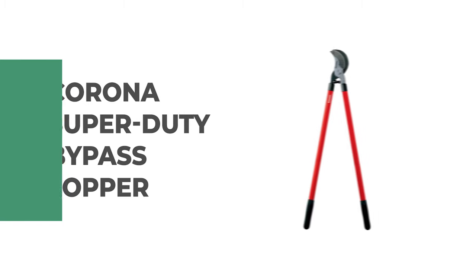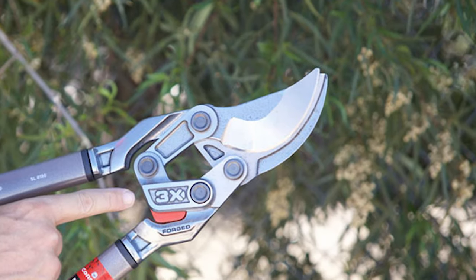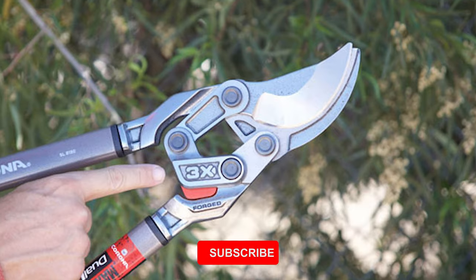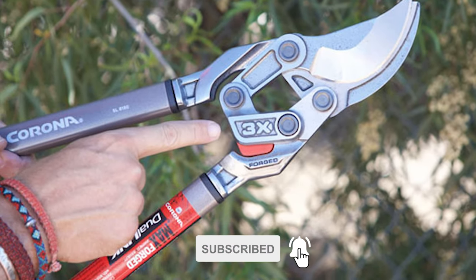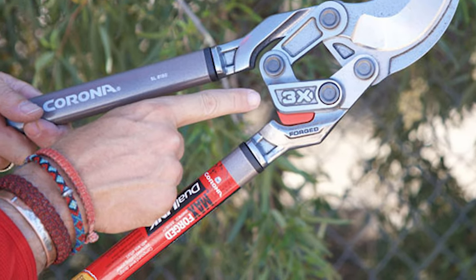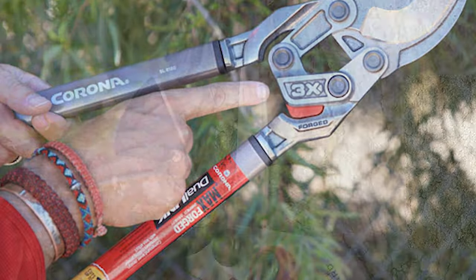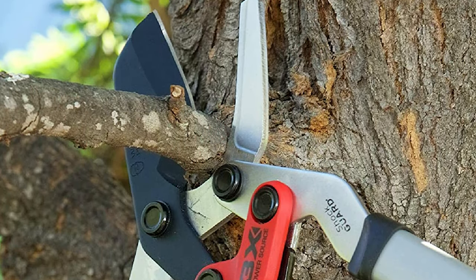Number 9. Corona's Super Duty Bypass Lopper. This Super Duty Bypass Lopper by Corona is one of the longest of the non-telescopic models available. You'll get an overall length of 32 inches to help you reach awkwardly positioned branches. The handles are made of fiberglass, so they're both strong and light. Its foam grips are 8 inches long, so there's no danger of your hands slipping while you work, though they do have a tendency to creep down the handles over time.